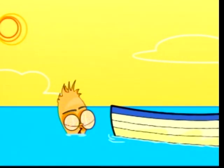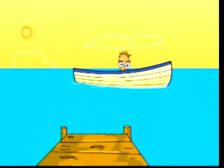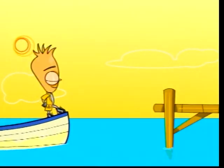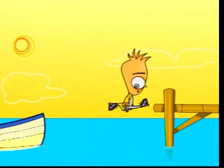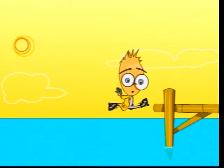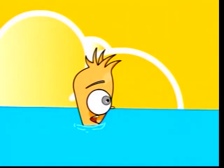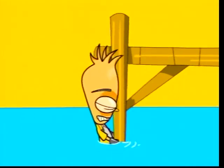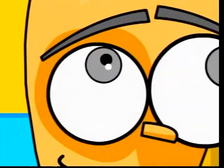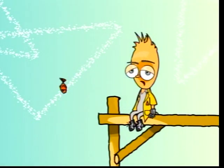This is why firefighters have to hold tightly onto a fire hose. Let's have another example. Say you were in a boat and you wanted to get out. Max pushing off the boat pushes him forward, but it also pushes the boat backward, leaving Max only part of the way to the dock. Even swimming, Max is pushing the water backwards in order to go forwards.